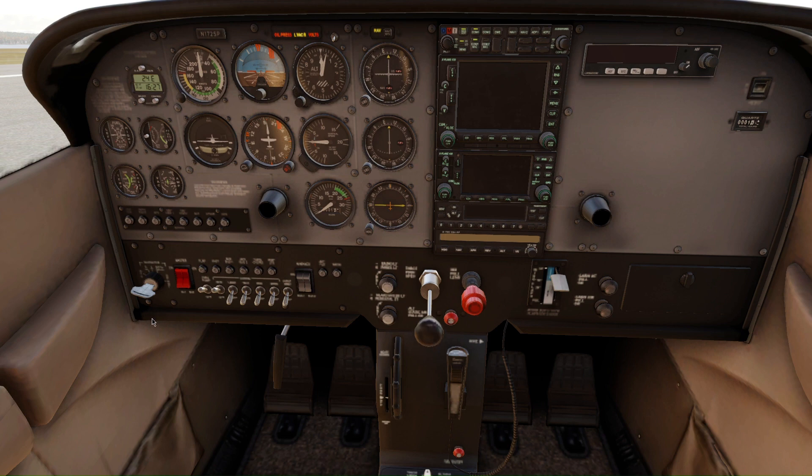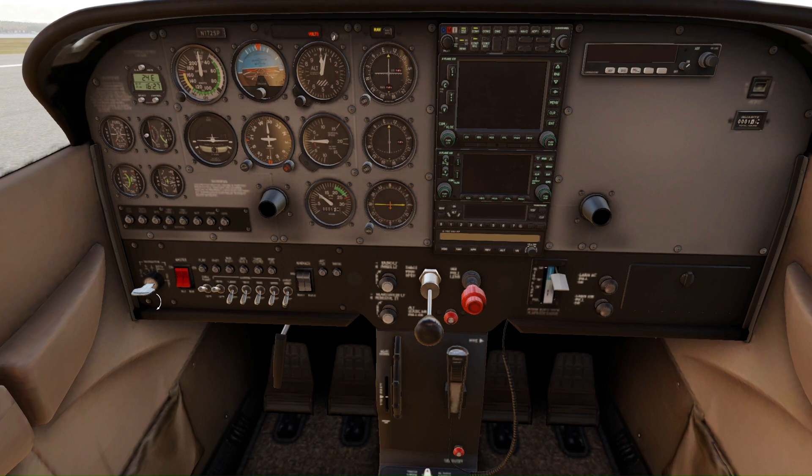Now switch the magnetos to first left, right, and then both, and now to ignition. As you saw, there was a rise in the RPM.